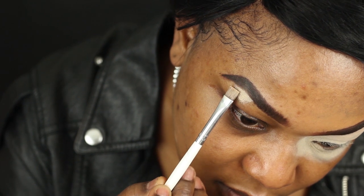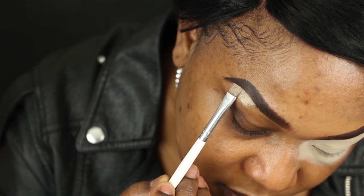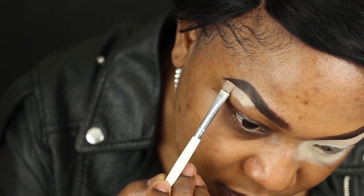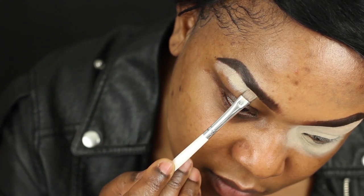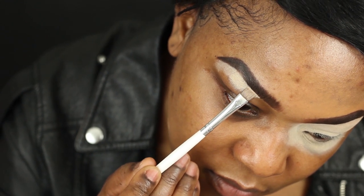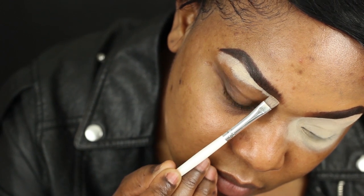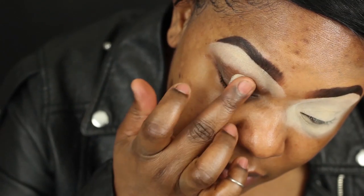I've already filled my brows and now I'm just using my Soft Ochre Paint by MAC to clean up under the brow. I already have a brow tutorial up on my channel, so that's why I didn't really spend too much time on it, but if you guys want me to do an updated one please leave it in the comment section, because I'm doing a few things a little bit different.